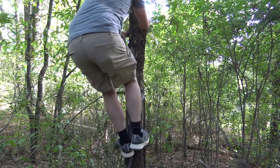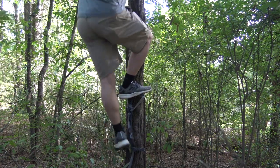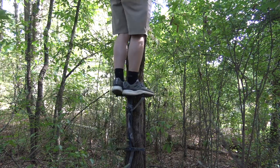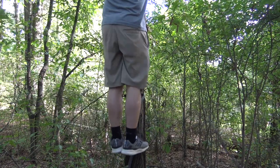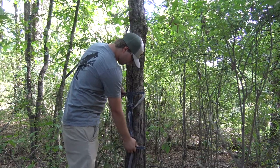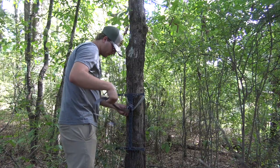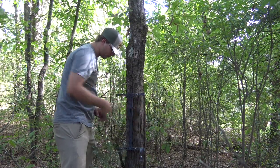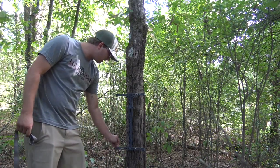That actually moved less than a buffalo — believe it or not — and I'm jumping on this thing. That is solid. See if it'll stay on the tree like the other one did. That's cool. You just can't beat that.